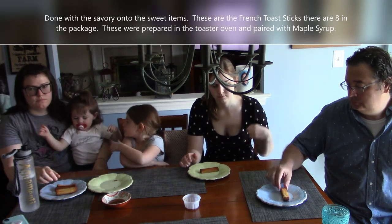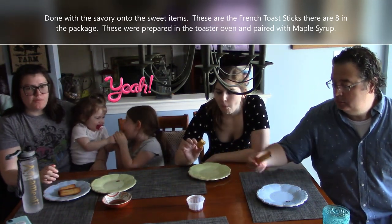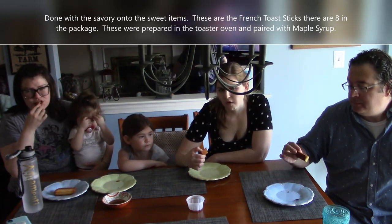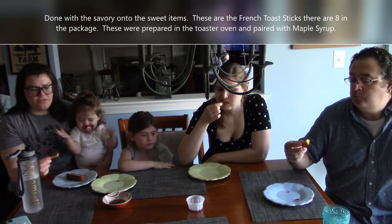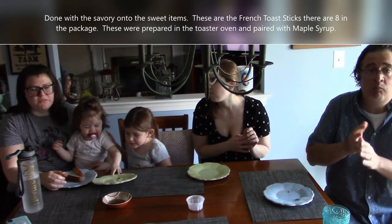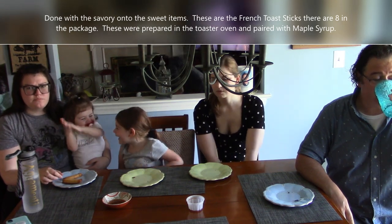Now we have the French toast sticks from Chef Ernesto — about eight sticks in the pack, and they do not come with syrup. We're using our own maple syrup. The maple syrup isn't quite right for them. The French toast stick itself is fine, though the microwave would make them nasty. It kind of reminds one taster of funnel cake. It has a maple type of taste, which is a bit weird. They're good for a dollar though.